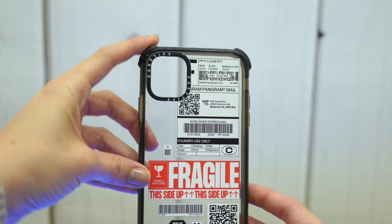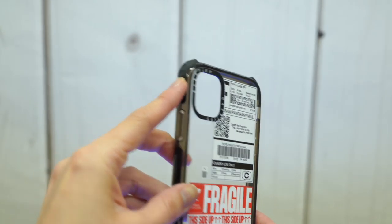I will note that Casetify's Ultra Impact case handles even better because of its giant corners. I'll be doing a review on that very, very soon.